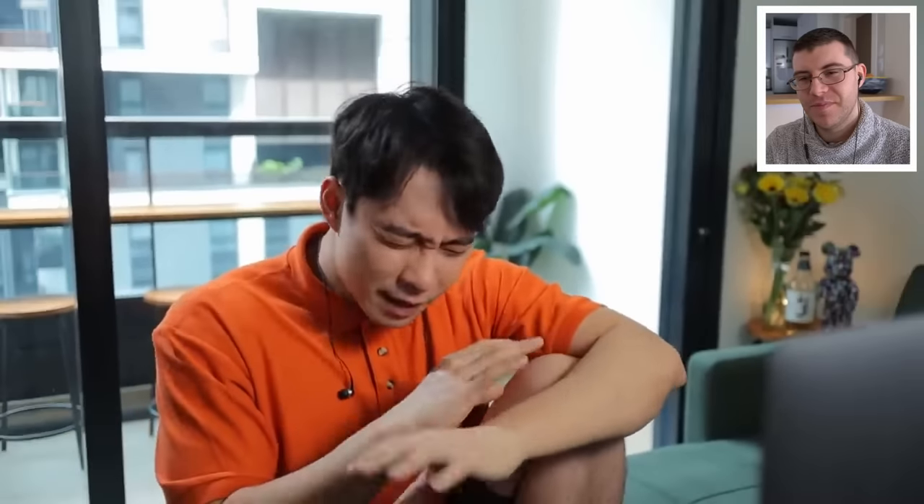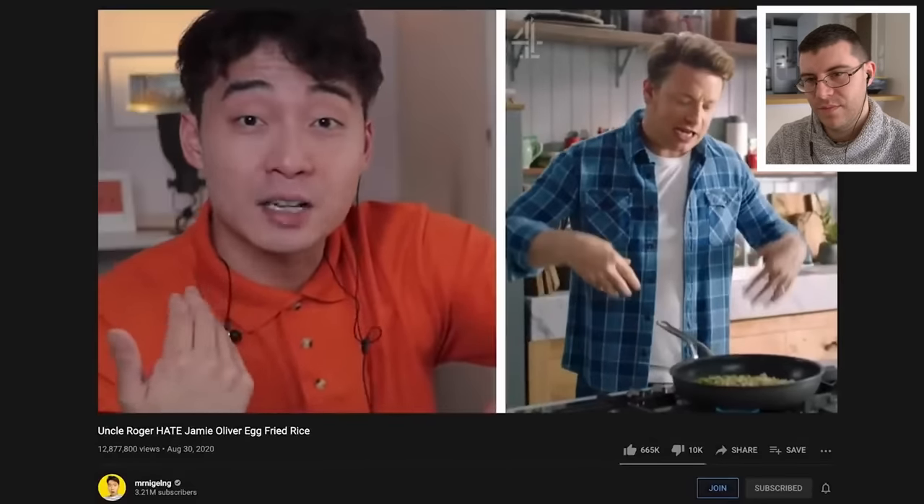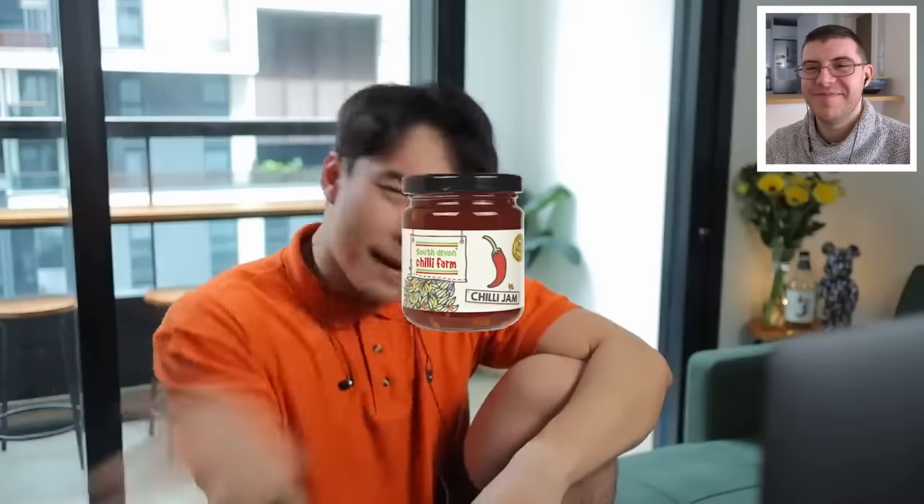If you follow Uncle Roger a while now, you know last time I reviewed Jamie Oliver, he gave me so much trauma. Yeah, he's not the only one. Hear it sizzling? I hear my ancestors crying. Pudding jam in rice. So niece and nephew, smack like button now to give Uncle Roger the courage to finish watching this video. Smack like button, like how you smack chili jam out of Jamie Oliver's hand. Guys, smack that like button to give us the courage to finish this video.